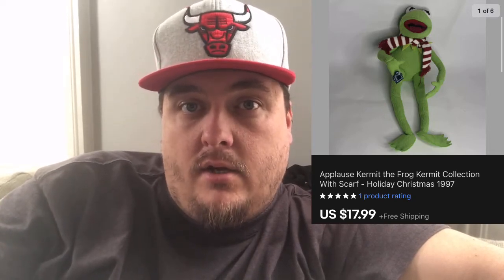This Kermit plush I picked up for a dollar the other day — sold for $17.99 with free shipping. He went first class because I stuck him in a poly mailer and he was only 12 ounces.